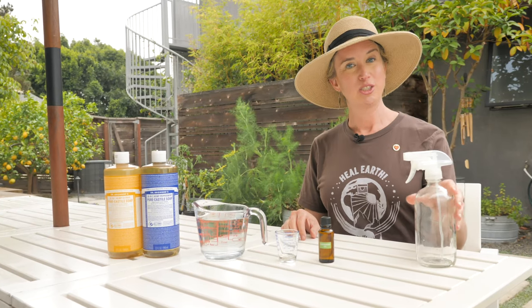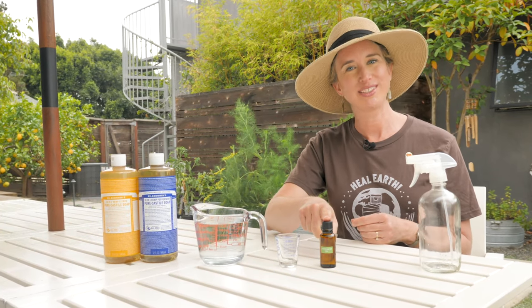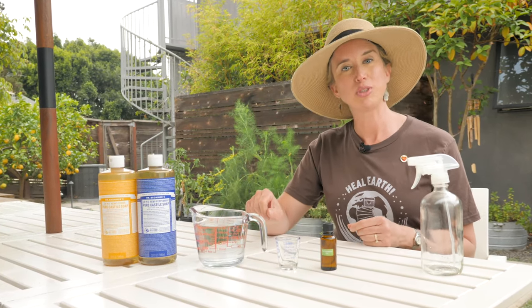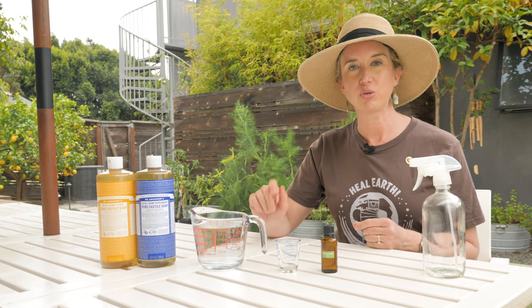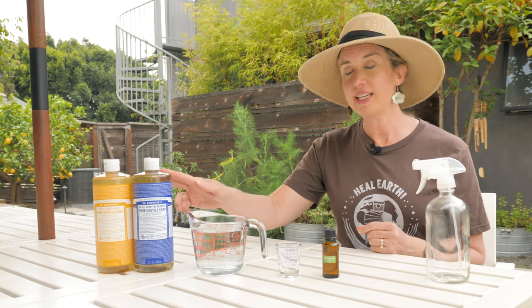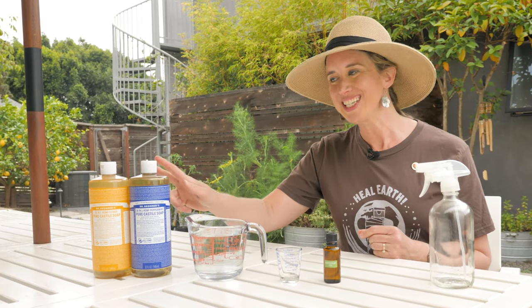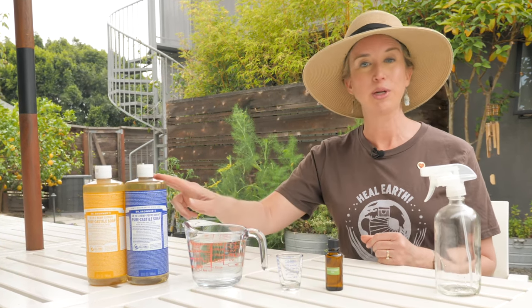To make this spray you'll need a spray bottle, water, Dr. Brawner's Castile soap, and peppermint essential oil. If your water is particularly hard, use filtered or distilled water so the minerals don't build up on your plants. Any scent of Castile soap will work to eliminate bugs, but just in case the soap flavors your harvest, you might want to consider the peppermint, citrus, or unscented. I'm going to go with the peppermint.